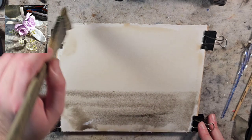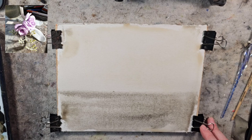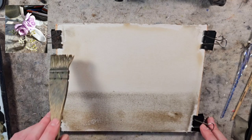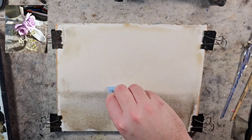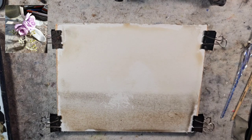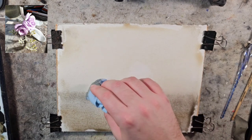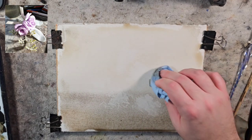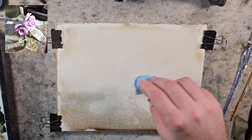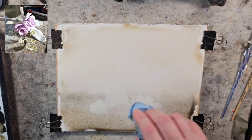I coated the paper with raw umber and lamp black to kind of set the stage. Let's see if we can get a bit of burnt sienna and burnt umber in there to warm that up. I'll use my paper towel to lift and set an idea of how I want this flower to take place — here, here, here, with the ribbons, and that ornate part coming out towards us. I'm looking more down at the flower.